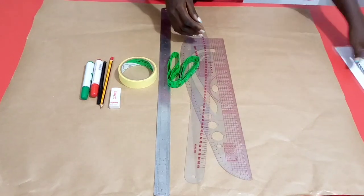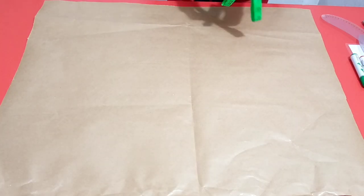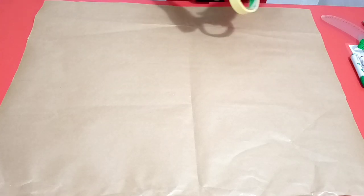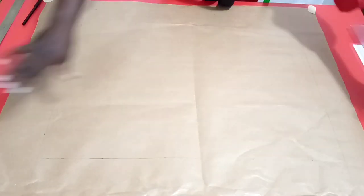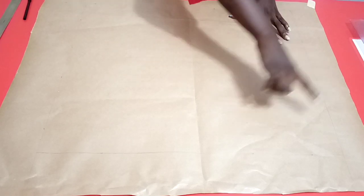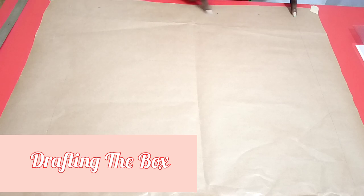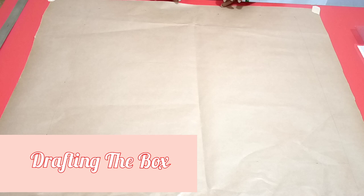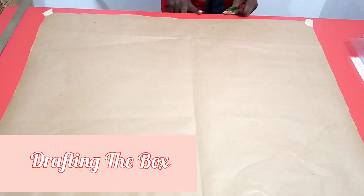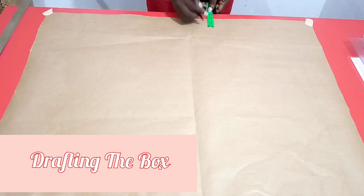The first thing is to secure the drafting paper with masking tape on the table so it doesn't move. Then we'll draft a box within which we'll be drafting the skirt pattern. I'll start by drawing a vertical line at the edge of the paper. Since the edge of my drafting paper is not straight, I'll pick a point from the edge and use the edge of my table as a guide to connect, achieving a perfect straight line.